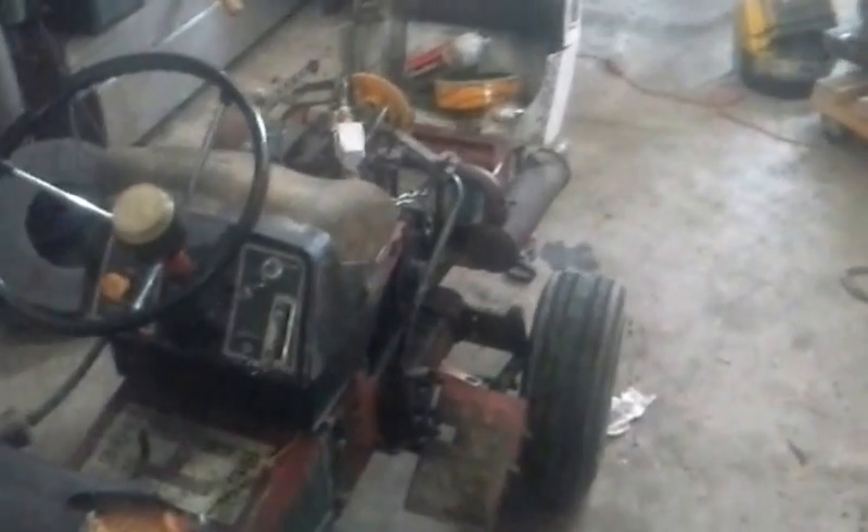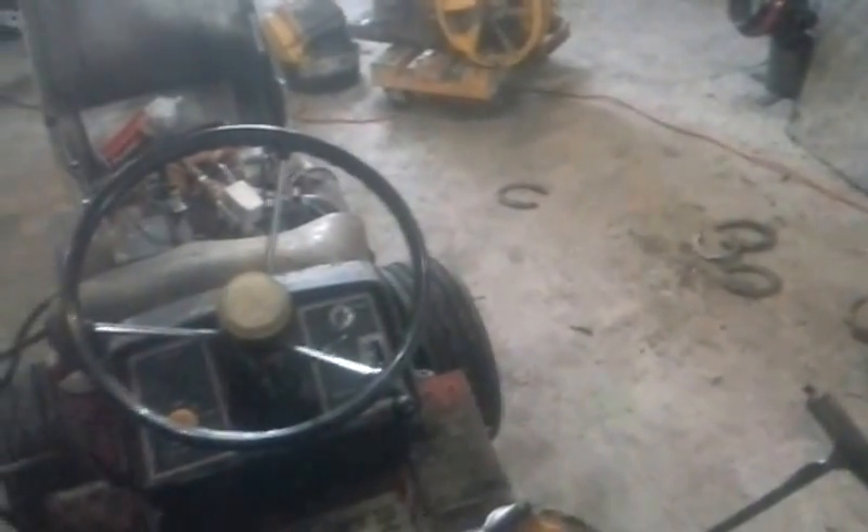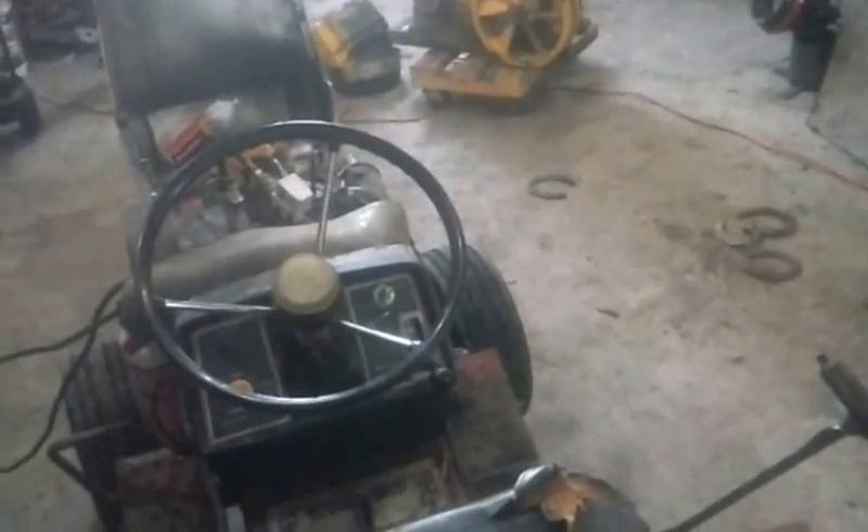I paid around 40 to 50 bucks for it — I don't even remember exactly — figuring it was for parts, which would have been fine because it's a Magnum and those parts should fit the K series. It had the newer head and a lot of newer stuff I wanted. But turns out after I cleaned it, it ran like a top.